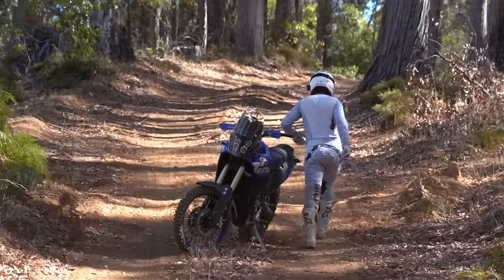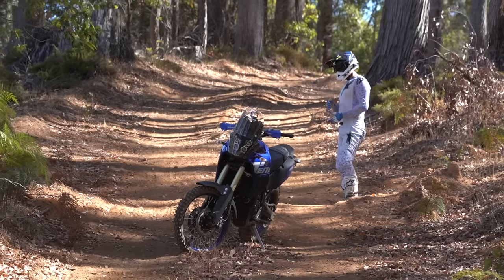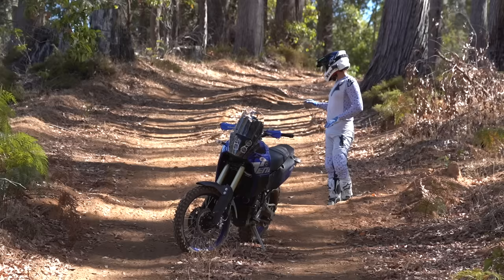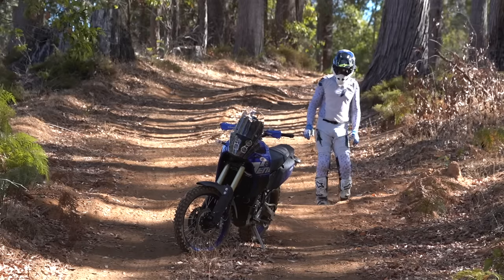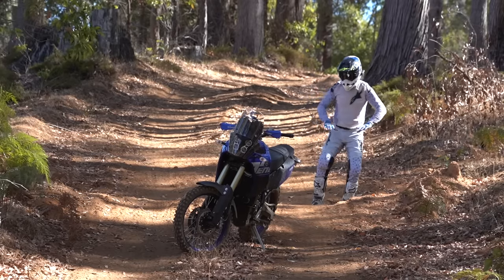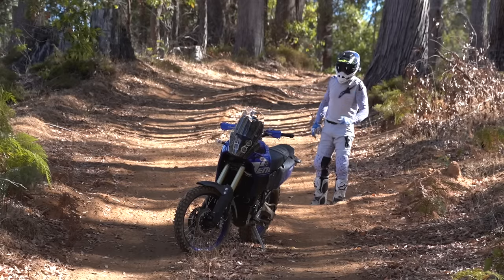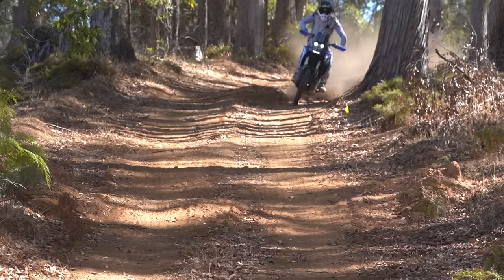This is a more advanced technique — combining the preload and pop with becoming weightless. The perfect situation is something like this drain. It's not huge, but if you hit it at speed frozen on the bike and do nothing, it's probably going to give you a massive ejection. The majority of riders should just focus on washing off speed, absorbing the bike, and maintaining a smooth trajectory. The less your helmet moves, the better you're processing the terrain. What I'll be doing is the preload and pop followed by becoming weightless.